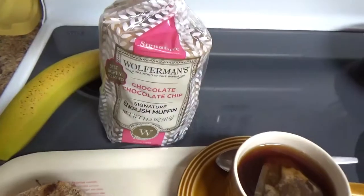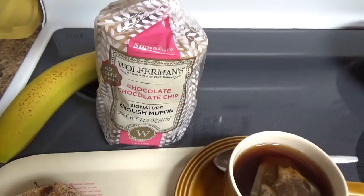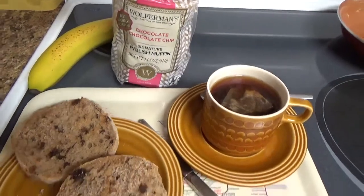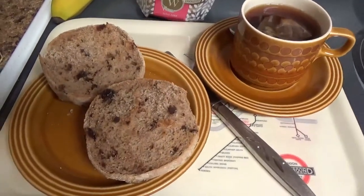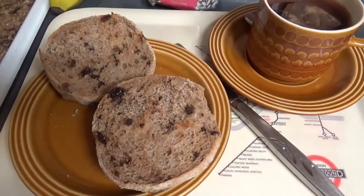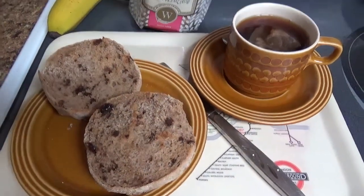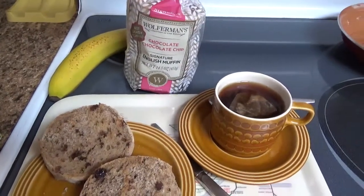Here is today's English muffin. I opted for the chocolate chocolate chip muffin for breakfast this morning. It smells really good — chocolatey, yummy. I'm going to put butter and banana on top of it, so I'll let you know how that is. I'm excited.